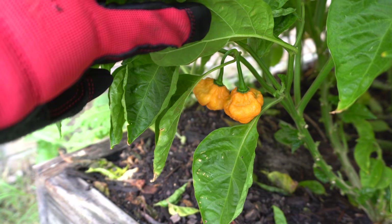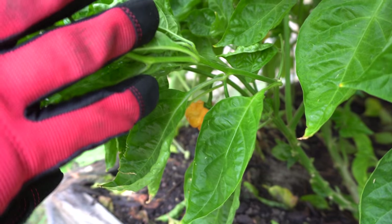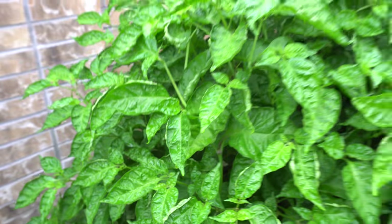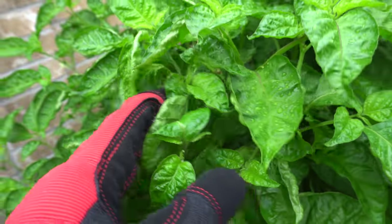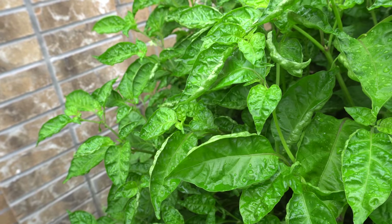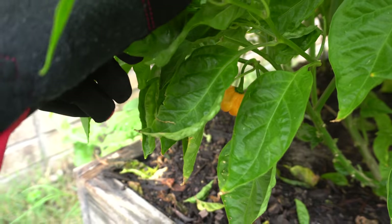You can see a bunch of pods growing on the underside here, just the same as how the Scarlet Rose red grows. The plant can get massive — if you give it space, they can grow very large. They're also very heavy producers under the right conditions, around 75 to 85 degrees. Let's pick a few fruits here and then we'll go inside and try it out.